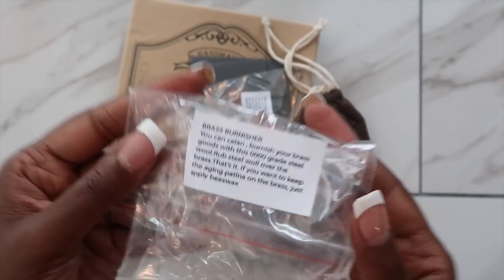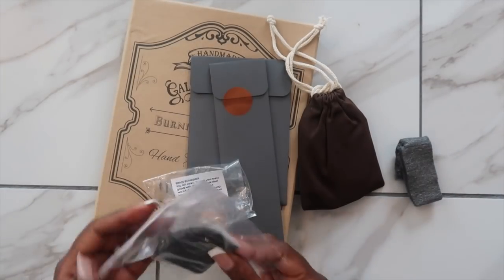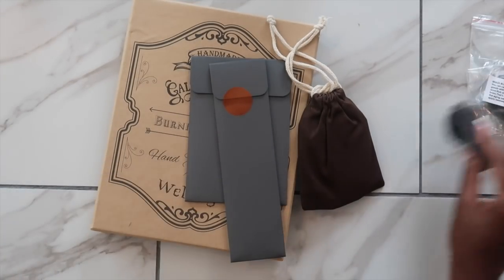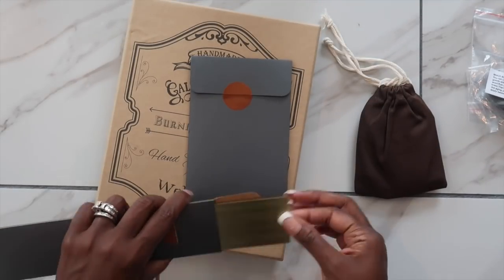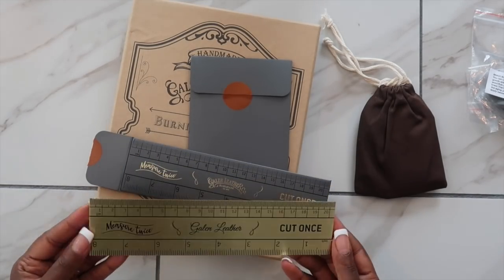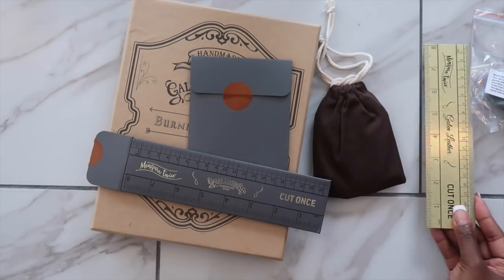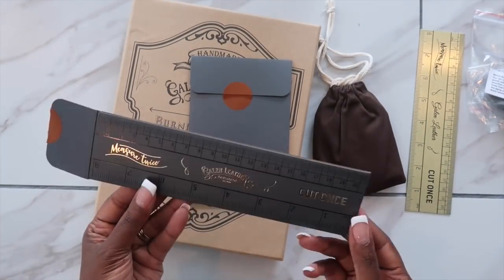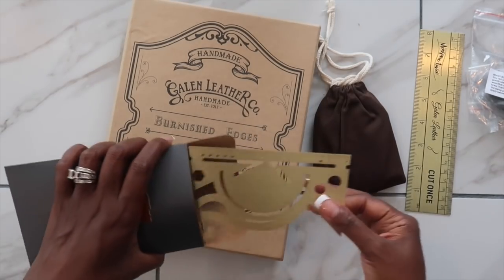In my package you can see I got some brass cleaner — they did send over some things I could use to clean my brass. I also received some rulers, and the rulers are so nice, they're very well made. They basically say 'measure twice and cut once.' I even love the packaging they came in, super cute — definitely going to keep them on the side in case I ever need them.